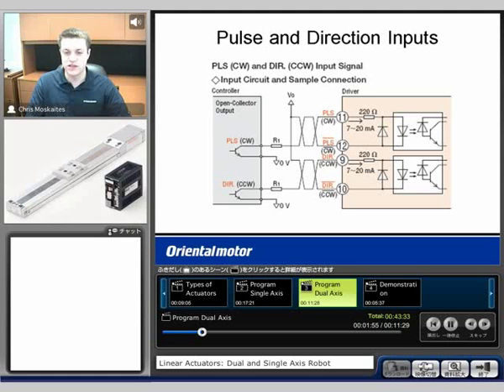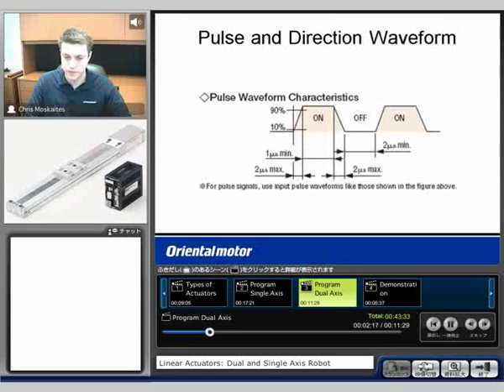We'll see typically the pulse and direction inputs — there'll be four different terminals here. We'll see input pulse on these two, and then direction would be changed on two other terminals. Typically they're output from the controller from two terminals each — pulse and direction. We can also see a typical waveform here for the pulses.